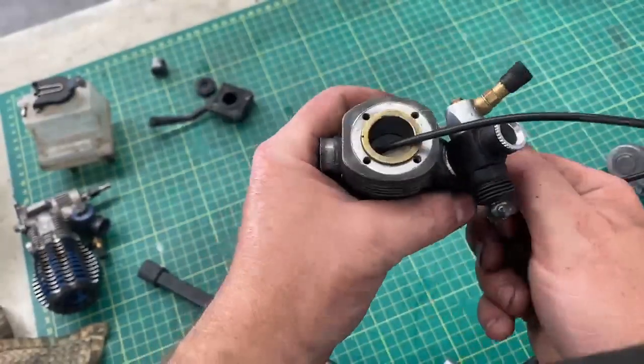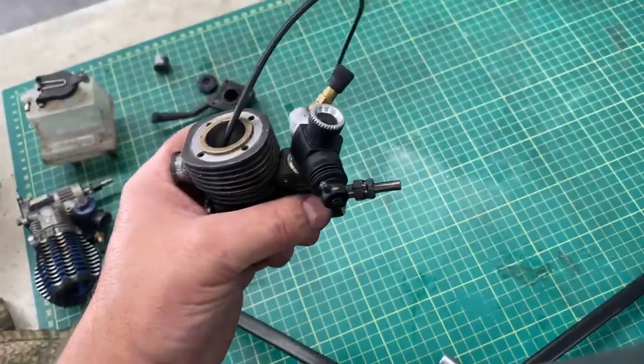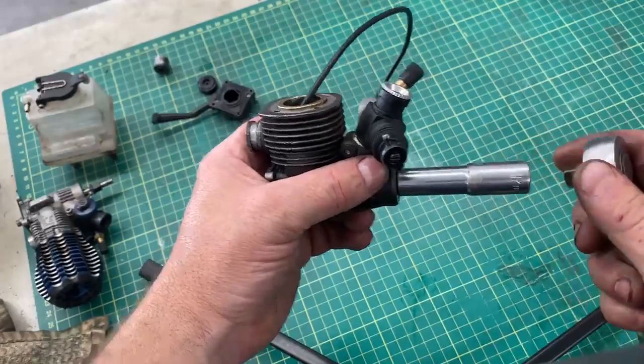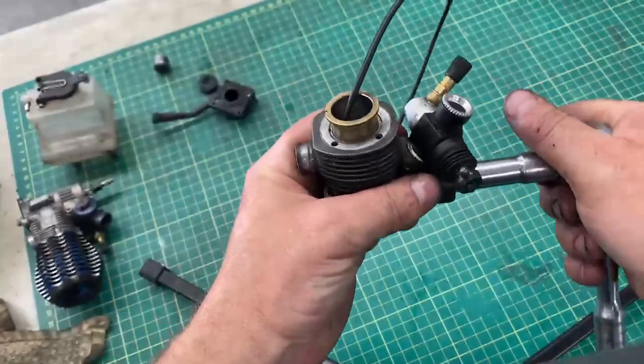It's tough to see on video, but when you get it tight, just take your tool and put it on the end of your crank, and then if you crank it you'll see where it pops the sleeve up.